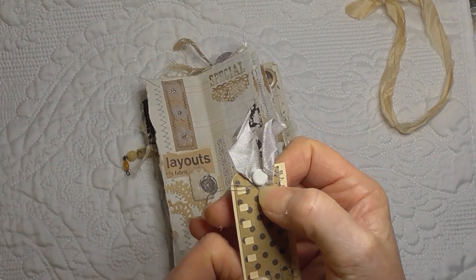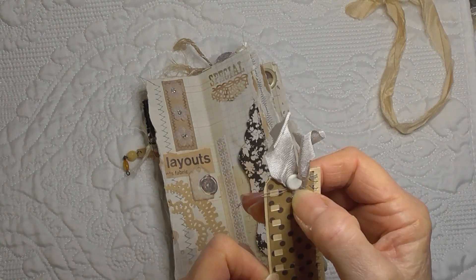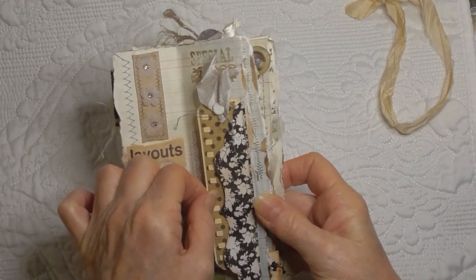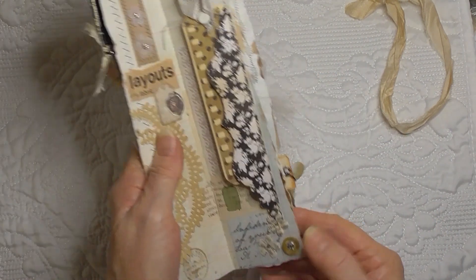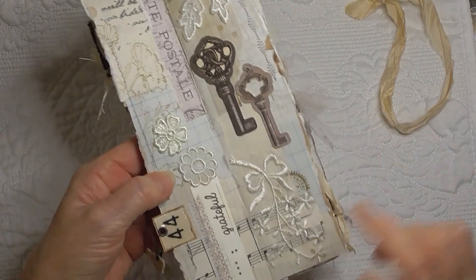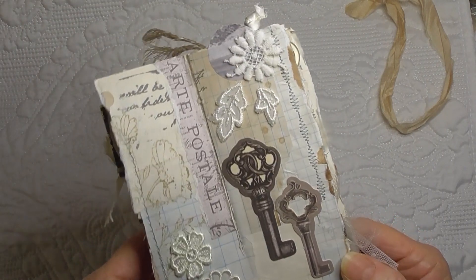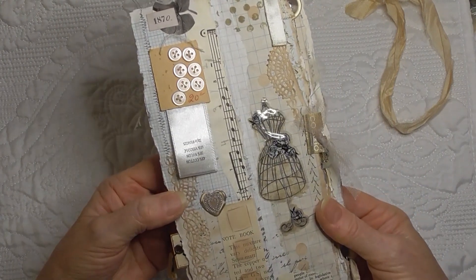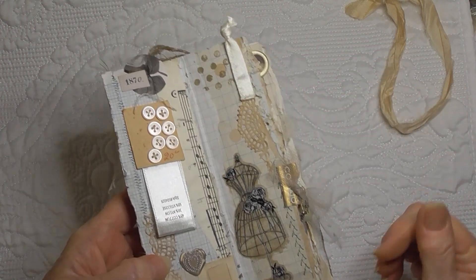I took the staple out of the little tag, stitched the seam binding on, and then glued the lovely little button up the top there. I added a couple of bits of washi tape just to fill in some gaps. I put the little button bonbon down the bottom — it had an extra button on it but I took it off so it was smaller. I found a piece of lace in my scrap basket so I just popped that on there — I thought it was pretty. That little bit of satin — I think there were two of those so I glued a piece on there.